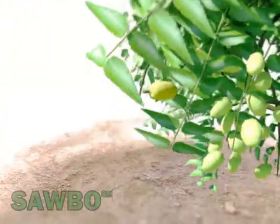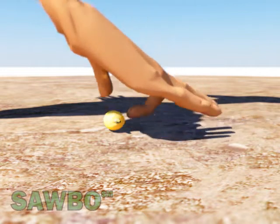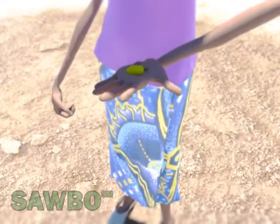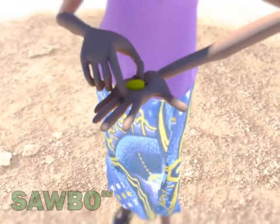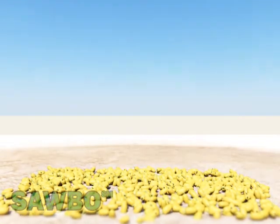First, find a neem tree with green and yellow fruits. Select the ripe fruits, which are yellow in color. Let the fruits dry in the sun for about 3 or 4 days until they turn brown.